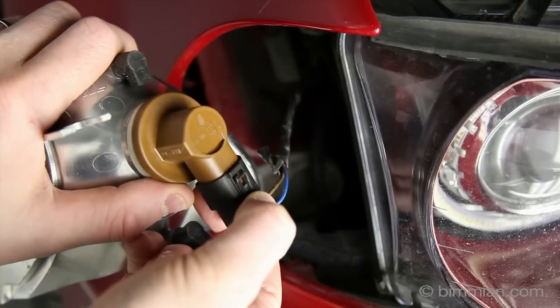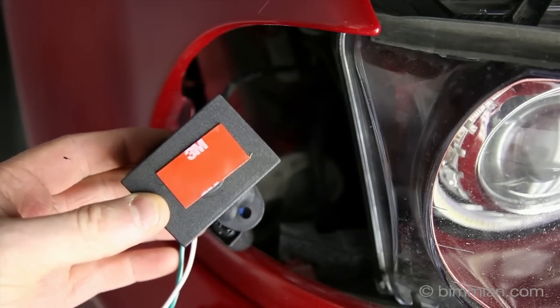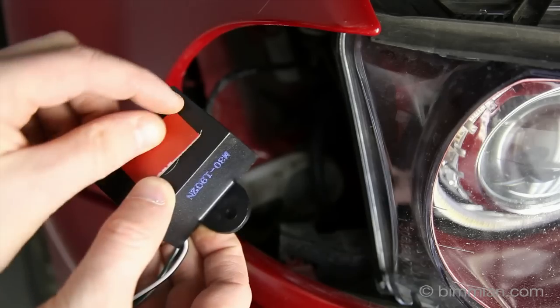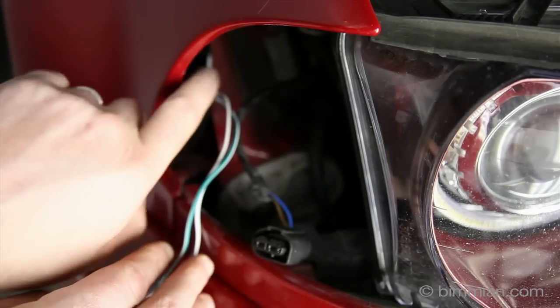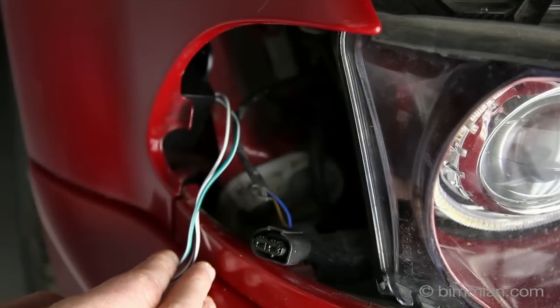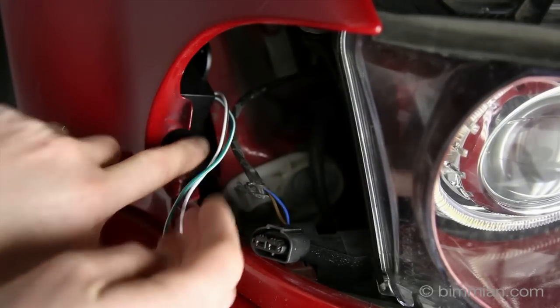Unhook the lens from its connector. Take the ballast portion of the new lens and adhere it to the inside of the fender wall. Be sure to clean that area well to promote better adhesion. Also, make sure that the area you are adhering to is not going to interfere with the installation and removal of the actual lens.